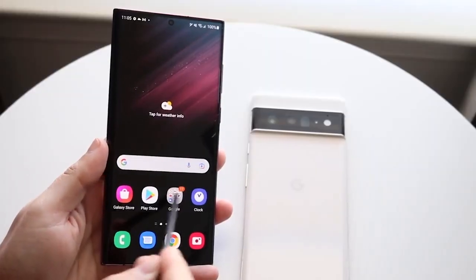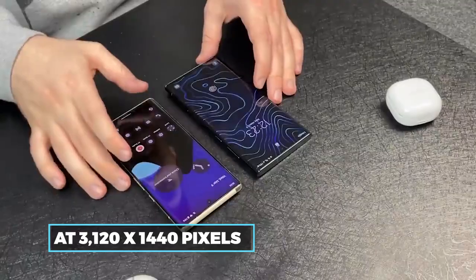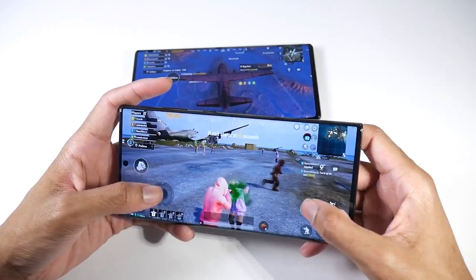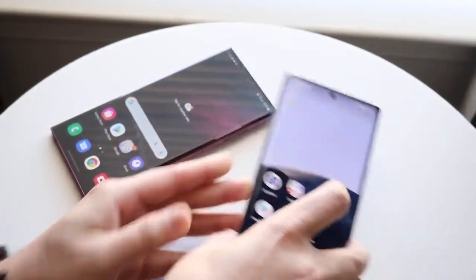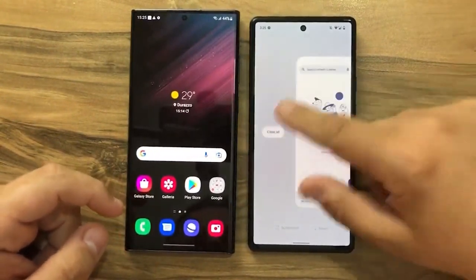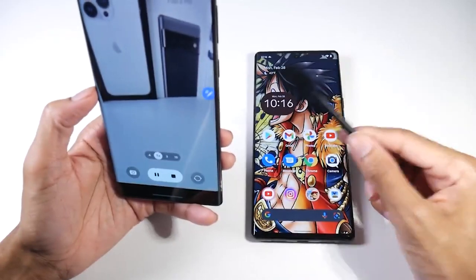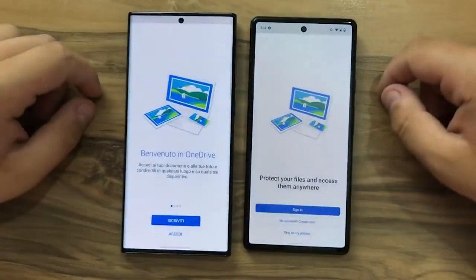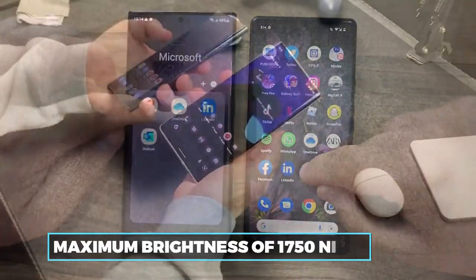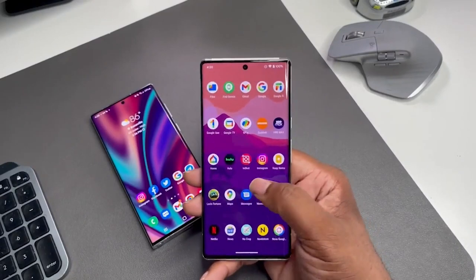Further, the Pixel 6 Pro has a better resolution than the S22 Ultra. Google's Pixel 6 Pro comes at 3,120 x 1,440 pixels, while the S22 Ultra is 3,088 x 1,440 pixels. Therefore, once again, Google phones have very slightly sharper images. Although we are speaking of display, Samsung has kept its foot on the industry's neck with its extras — Galaxy S22 Ultra has a maximum brightness of 1,750 nits. We can confidently say that the Pixel 6 Pro does not even come close, as it peaks at 500 nits.